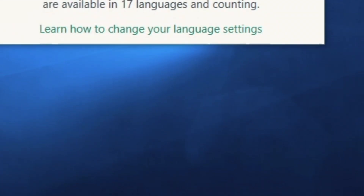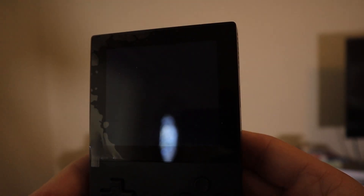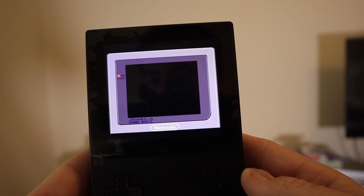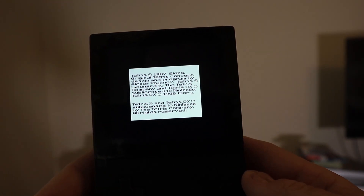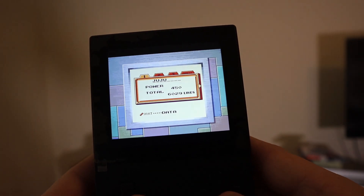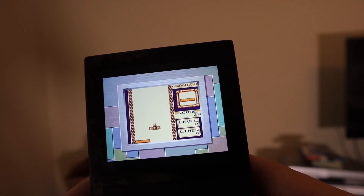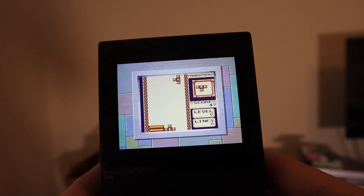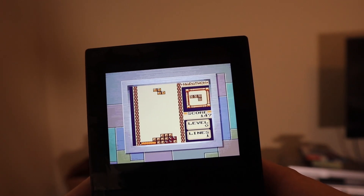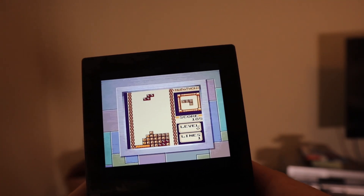Now with that part done, eject the Micro SD card from your computer and test it out on the Pocket. By running the Super GB Core, you'll see that it now boots up into Super Game Boy 2. All of the assets are there, and if you're running Tetris DX, you'll now have the Super Game Boy border made exclusively for the Super Game Boy 2. So that's the basics of how to get Super Game Boy 2 running on the Analog Pocket. But it might not be the most practical thing to swap ROM files manually every time you want to switch between Super Game Boy and Super Game Boy 2. What if you want the option to swap between both on the Analog Pocket itself? Well, keep watching, as there is a way to do that.